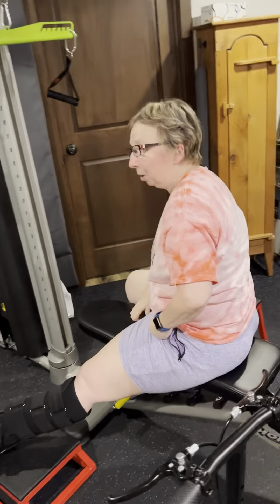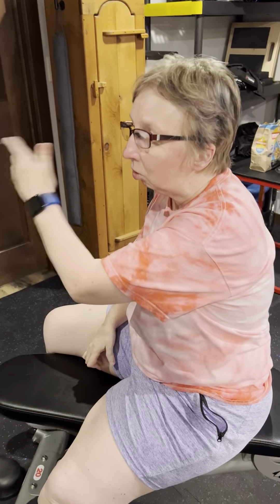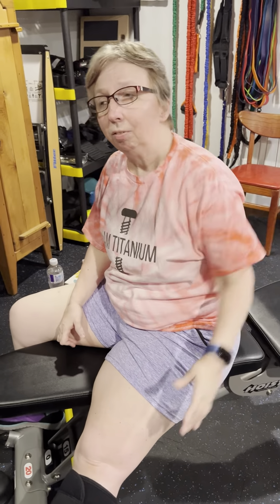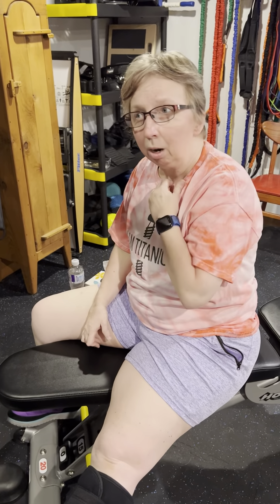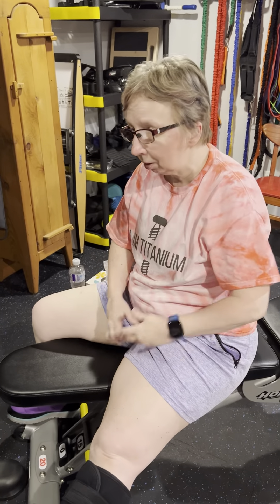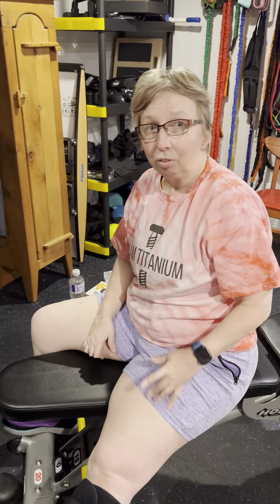I will do about six sets of those to give myself a good workout. Not only does it work the muscles, but when you do six sets, it raises the cardio. Since I can't do any other cardio activity, lifting heavier weights raises my heart rate, and that helps with keeping blood clots away, the circulation, wound healing, and everything else. See you on the next exercise.